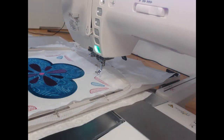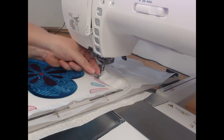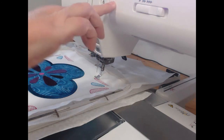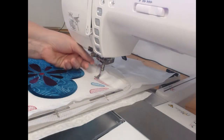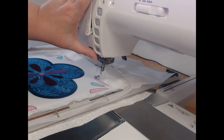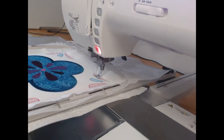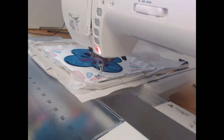We are now going to thread our machine with white cotton. You can choose whether you're going to use embroidery thread or quilter's cotton — either way makes no difference to me. I've used embroidery thread; I just like the little bit of lusciousness and that little bit of sheen that it comes with. And we are going to quilt.